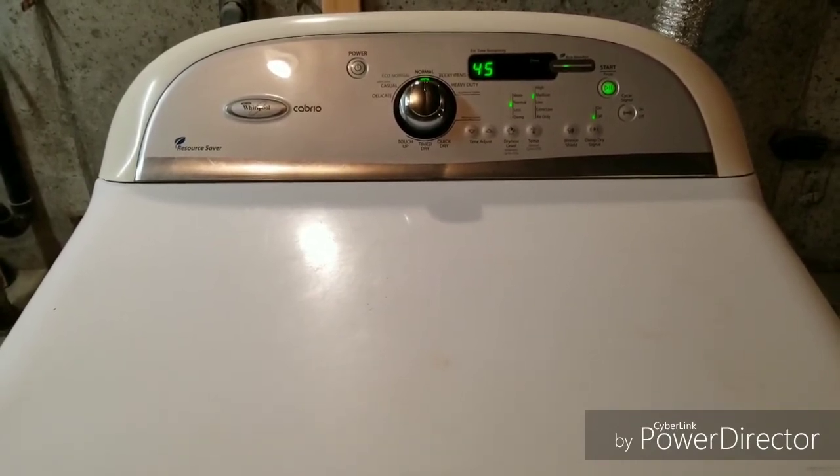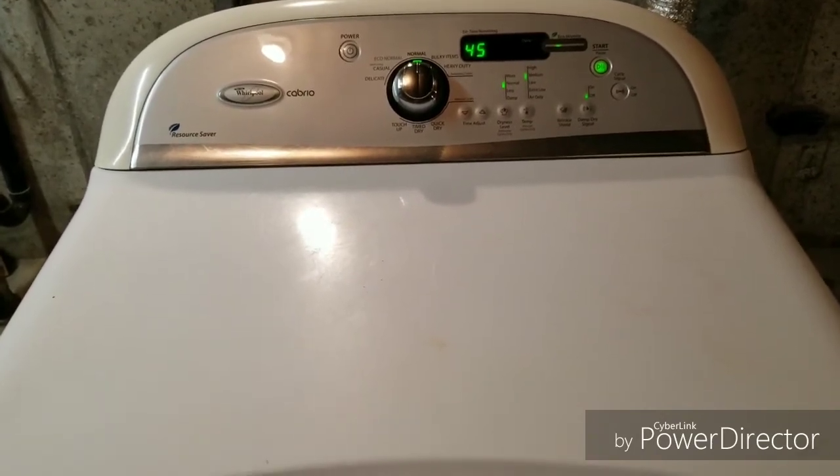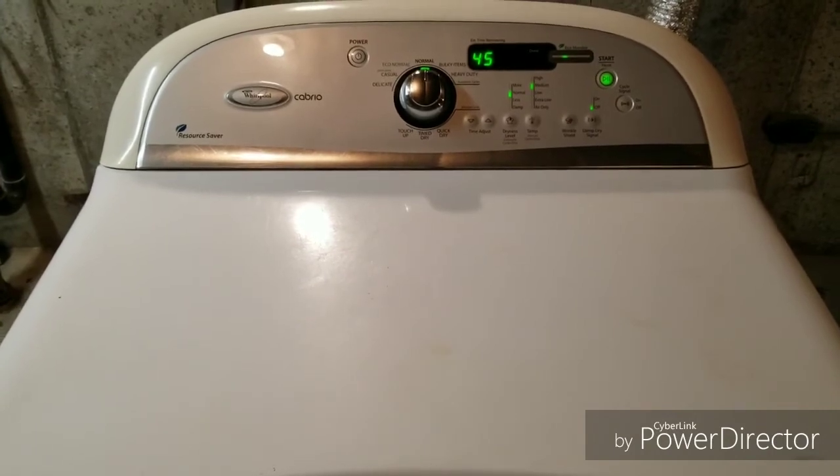So it is in excellent shape. I'm going to let it finish up this load, and we'll do a little touch-up on it and get it listed for sale with the washer. I appreciate you watching this video. Thank you.